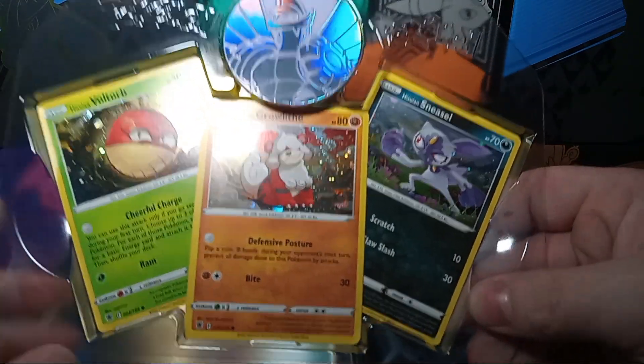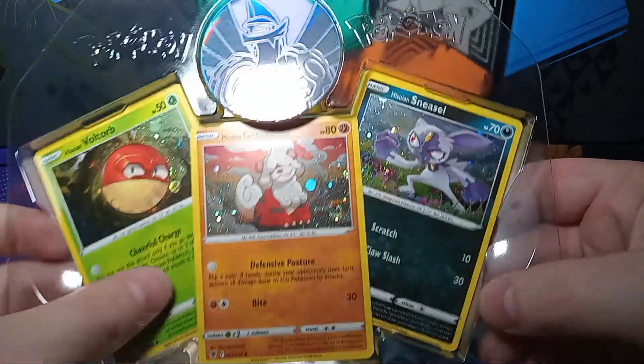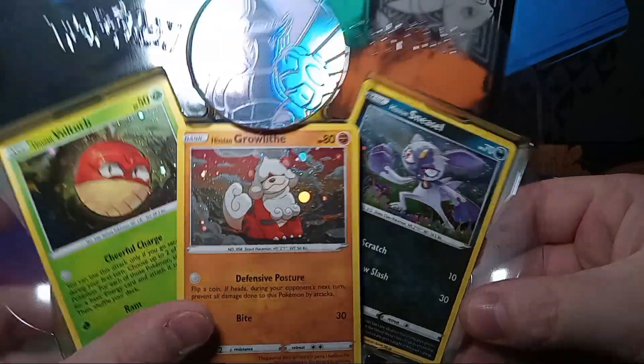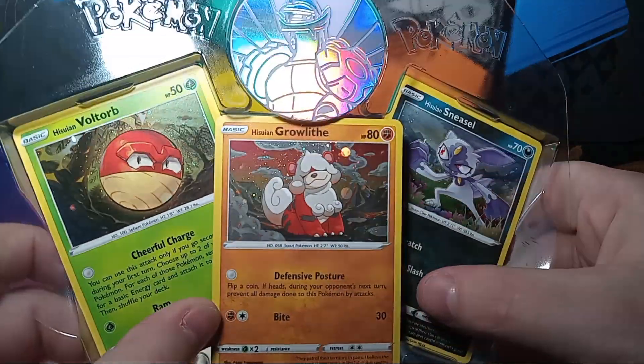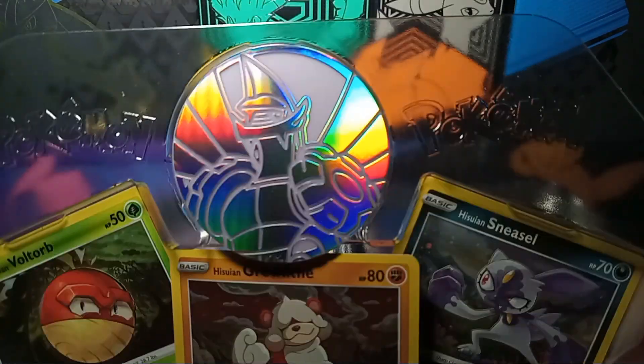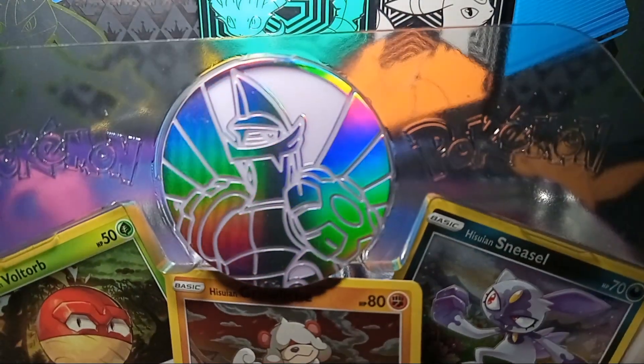You'll see these in the normal set. That's Astral Radiance right there. What is the Sneezler from? Sneezler is also from Astral Radiance. But that's kind of cool — they're a little bit hollow on them, so that's something you don't normally see. And it comes with a pretty cool coin too. I like that.